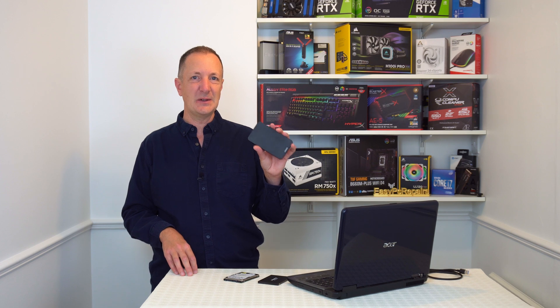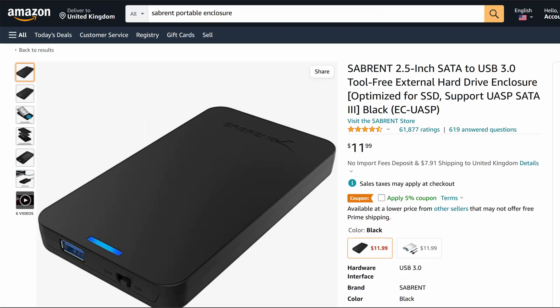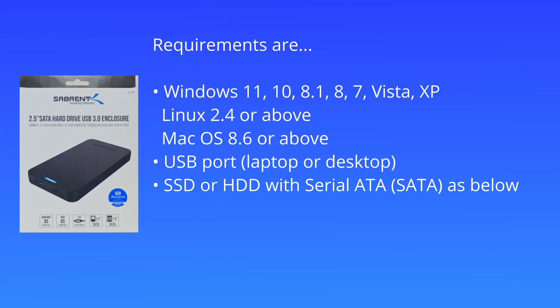You can also use this as an external USB drive. At the time of this recording this device costs £10.99 on Amazon in the UK or $11.99 in the USA. The requirements to use this device are Windows 11 down to Windows XP, and it also works with Linux and Mac OS.